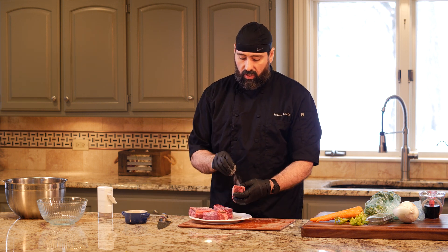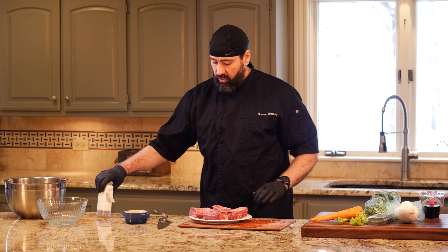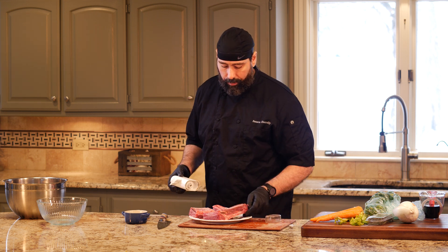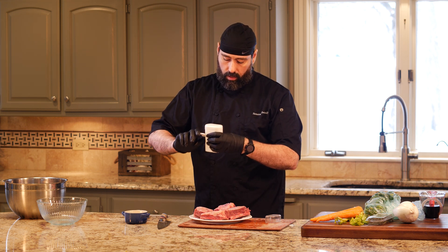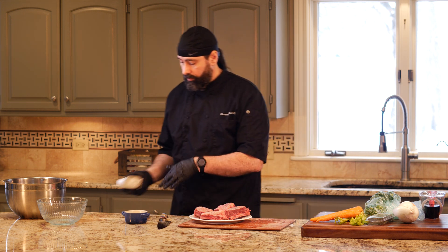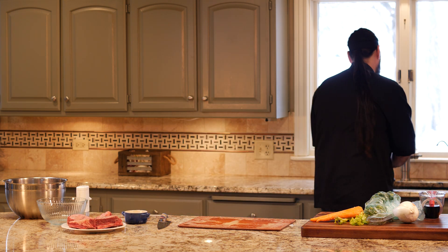I'm not going to be putting a lot of salt in this food — this is pretty much it until the very end. But we want to make sure they're salted. I'm going to put a little bit of pepper on them too, then set them aside.